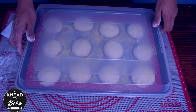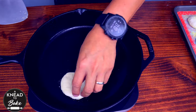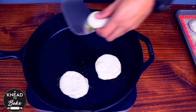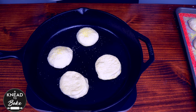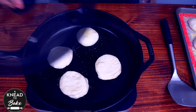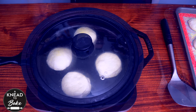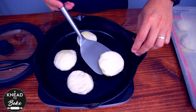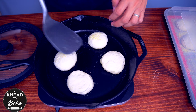Cover the baking sheet with a plastic lid or plastic wrap while you prepare your cooking station. Preheat a cast iron pan on medium heat for about 5 minutes, then place the English muffins on the hot pan. Cover the pan with a lid — this will help your English muffins cook faster and better. After 3 minutes, rotate your English muffins 90 degrees and keep cooking them for another 3 minutes with the lid on.